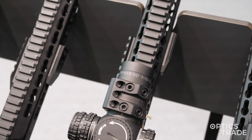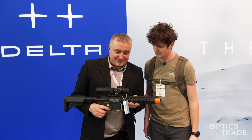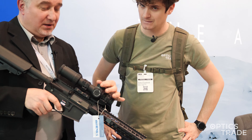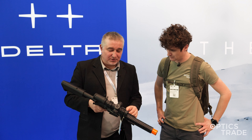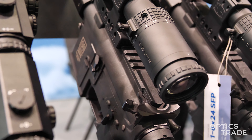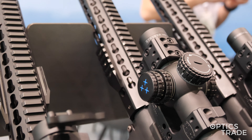Piotr, what can you tell us about this riflescope's features? Very important is that they are ballistic turrets and they are lockable so you don't miss your point of impact. Parallax side adjustment — this is really rare with 10 times magnification, so it's going to have a parallax and this is a big plus.